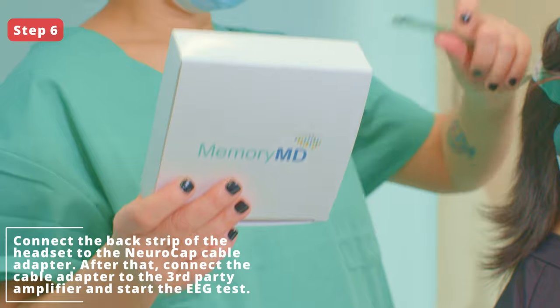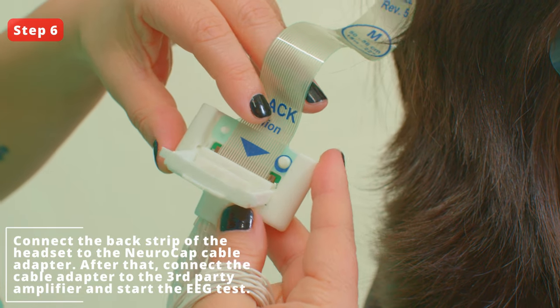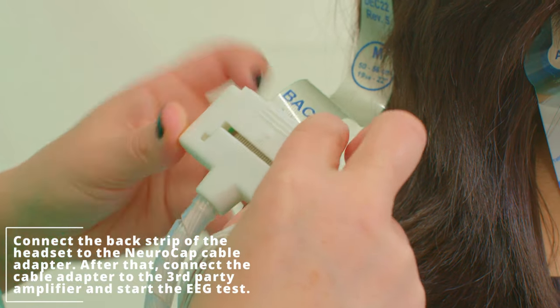Step 6. Connect the back strip of the headset to the NeroCap cable adapter. After that, connect the cable adapter to the third-party amplifier and start the EEG test.